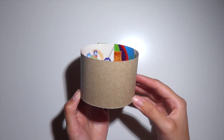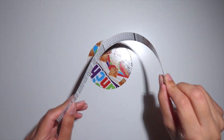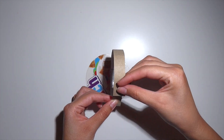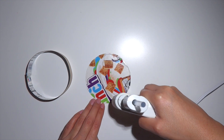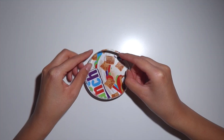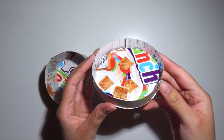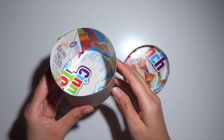Now I'm going to be repeating the same process with the bigger circle and the smaller strip — bending it and getting it ready to be wrapped around the circle, then gluing it to the base just like I did with the last one. This is what it should look like, and now we have the lid and the base of the container.